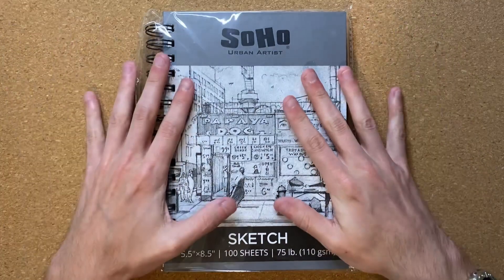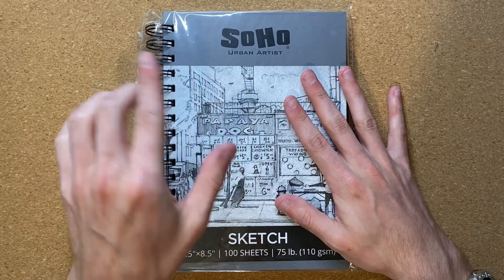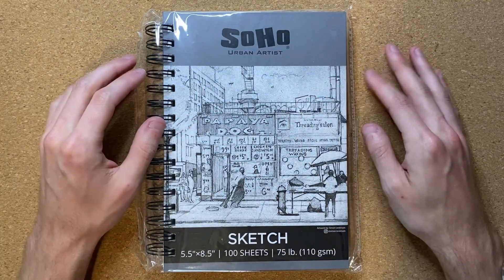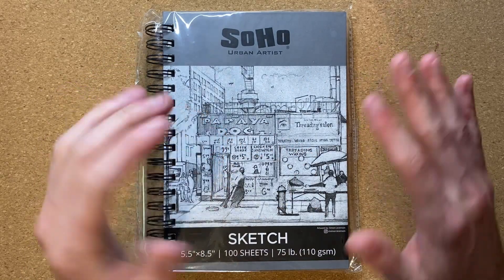It is the exact same style of notebook that I just finished off using quite literally yesterday.